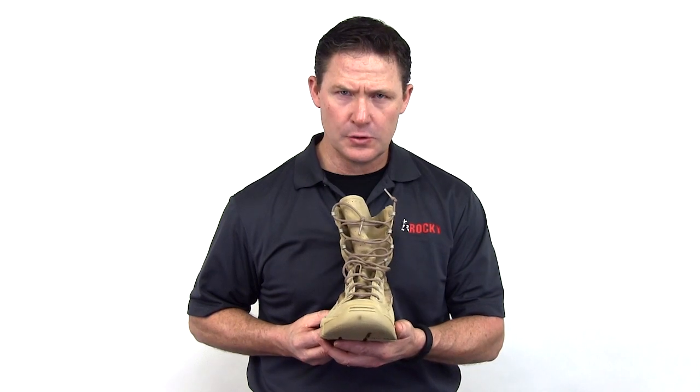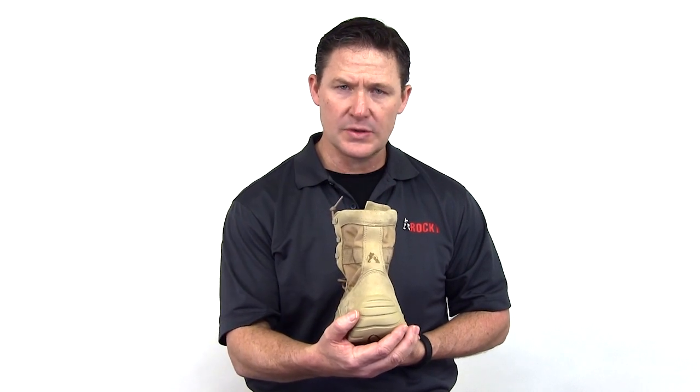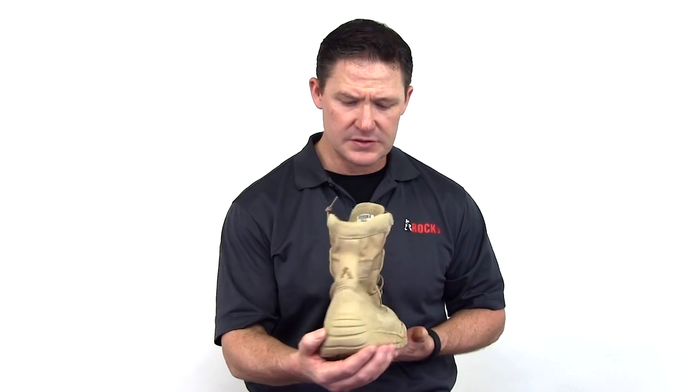It's got a sewn-on front toe piece so that you're not going to experience sole separation. It's got a large kick portion in the back of the outsole, so when you kick your boots off you're not going to peel off the sole.